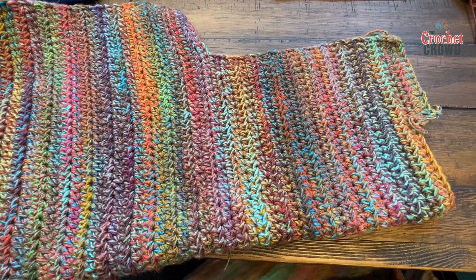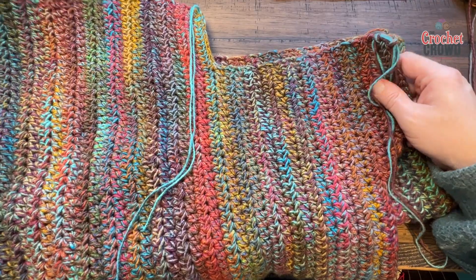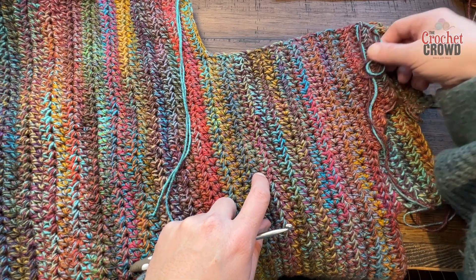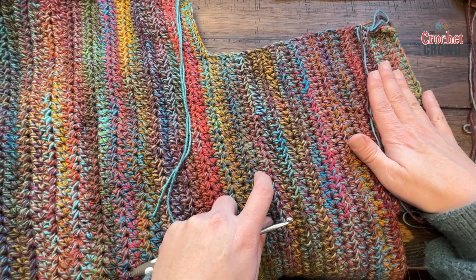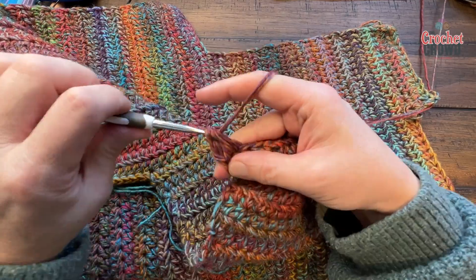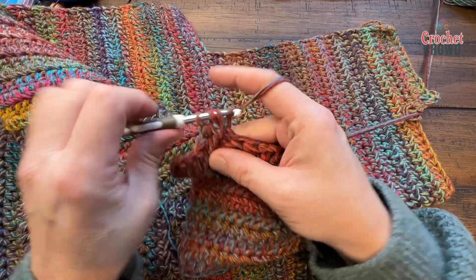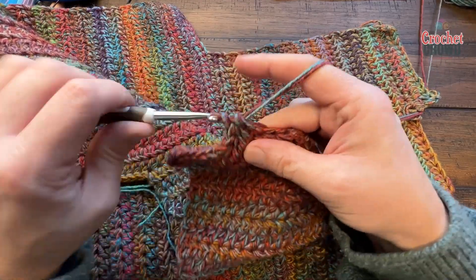Now just do half double crochet back and forth until you get to the size that matches the back panel. Lay the two together and stop when they match. Here's the back panel — I'm going to lay the other one I'm doing right now on top. I can see it's not quite hitting the top so I'll count the rows: 1, 2, and 3 — so I need about three more rows. I'll do that back and forth with half double crochet off camera, finish off my yarn, and then we'll start on the right shoulder on the other side. I'm leaving an extra long tail because I'll use that to sew the back to this when we're ready.